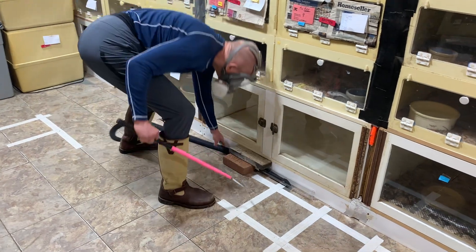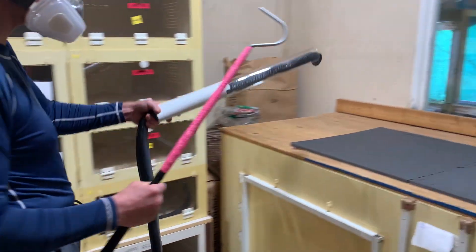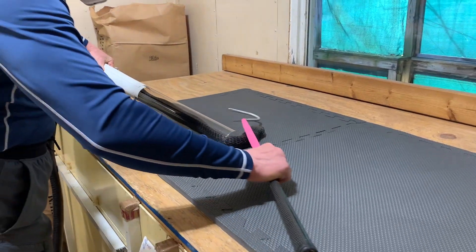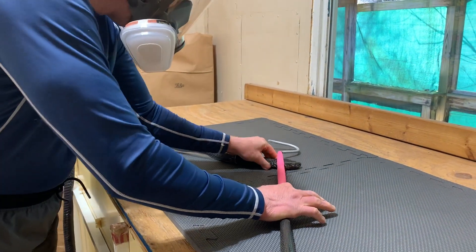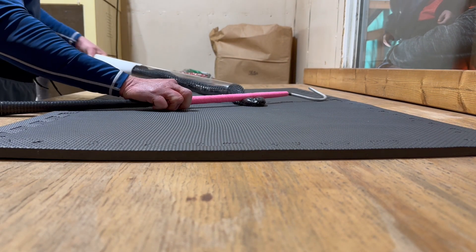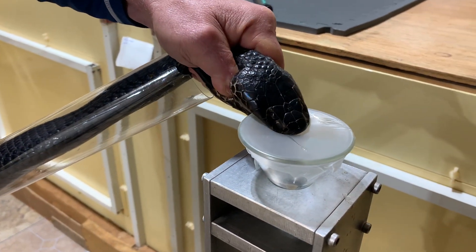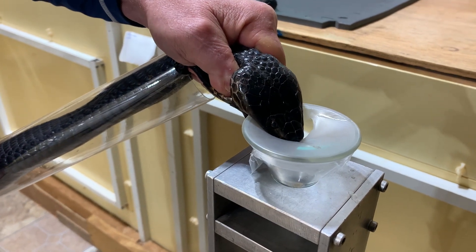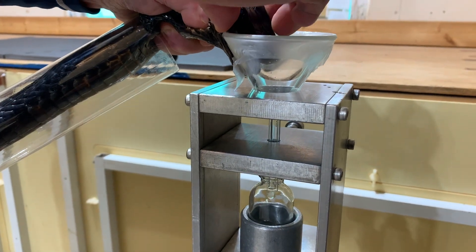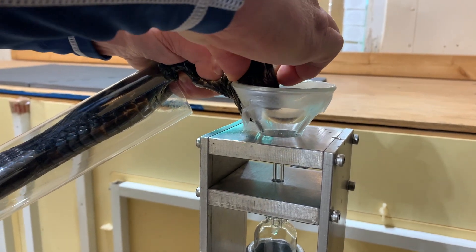Today we're watching venom extractions from blackneck spitting cobras — Naja nigriculus. These snakes are interesting to extract from because they inject venom through the membrane but they also can spray venom as they bite. Watch this one bite the funnel — if you look closely, you can see the venom streams on top of the parafilm. That snake sprayed right before it bit, which is an interesting behavior we've noticed with some of the spitters.